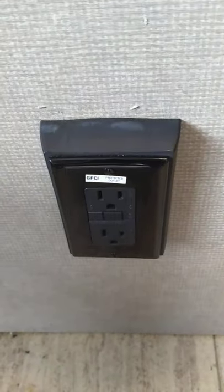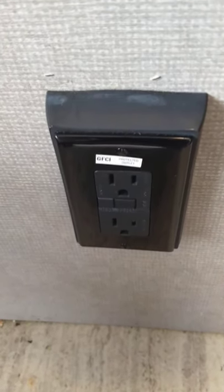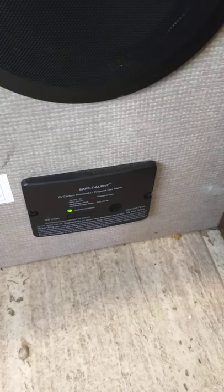This GFCI here — all the plugs, even the one on the outside, are wired through it. So if you have to reset the plugs, you do it right here. This is the carbon monoxide and LP gas detector. It should always be green like that — it detects carbon monoxide buildup or LP gas leak, so it should always be green. If it goes off, you go outside the trailer, shut off the gas, and figure out what's going on.